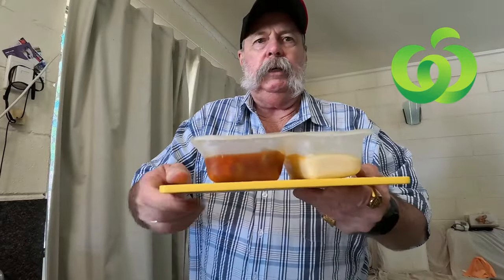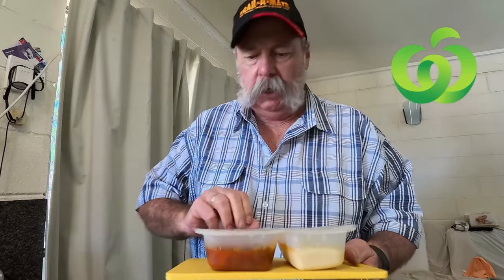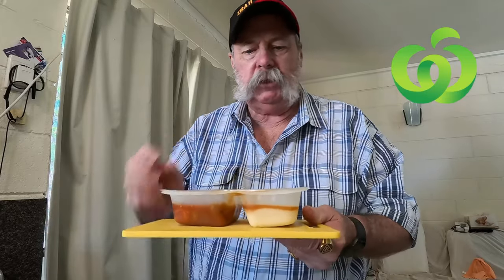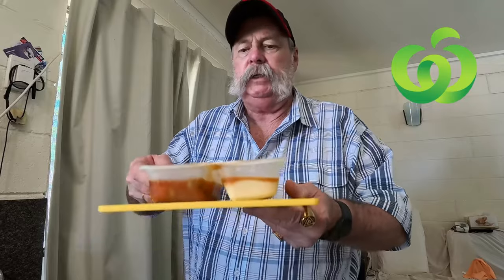Well folks, there we have it — it's all nuked. It looks like we've got two sausages in there, which is fairly decent, running the full length of the container. The potatoes are over there and a bit of the juices got into the potatoes, but that's all right.